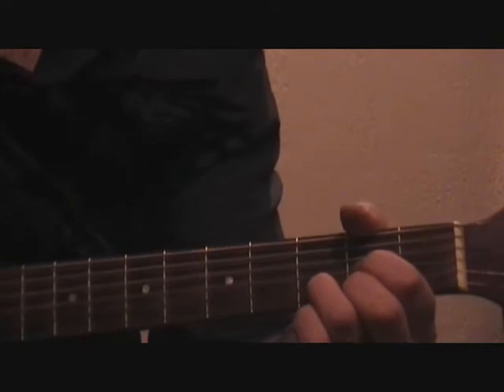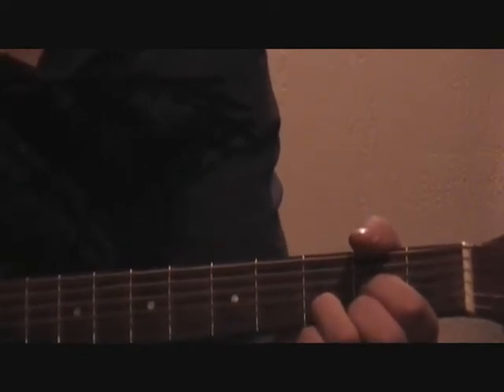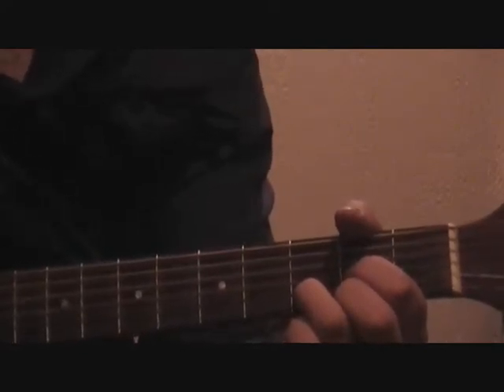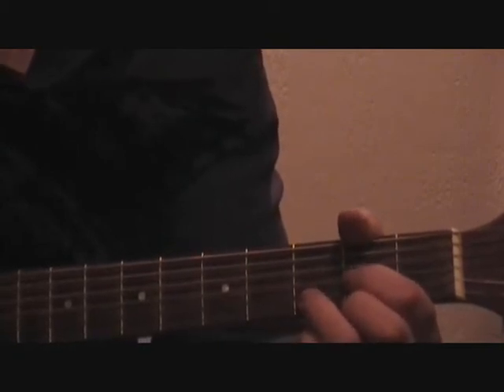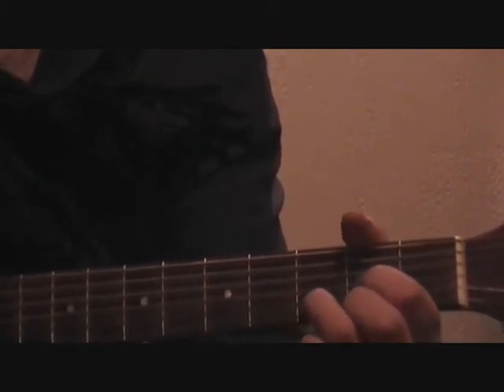Now let's strum the chord to see what it sounds like. If you strum the chord and you're not able to hear a note clearly, hit each string individually. Chances are if you cannot hear a note clearly, a finger may be leaning on a string, you may not be pressing hard enough, and remember to use the tips of your fingers, or your fingers aren't close enough to the fret.